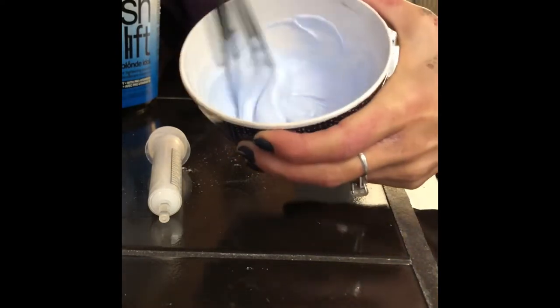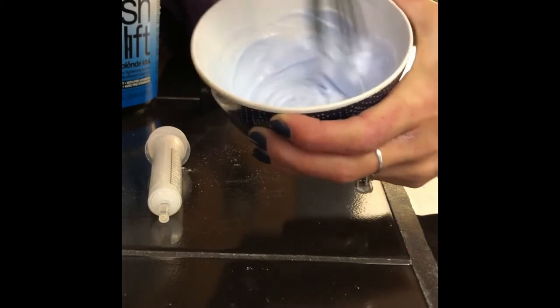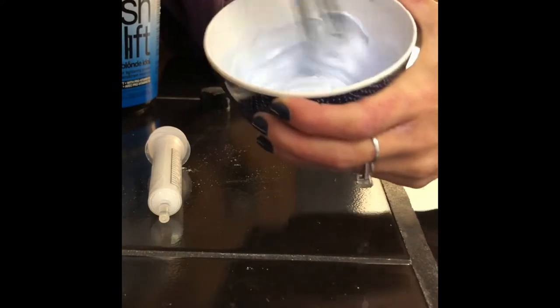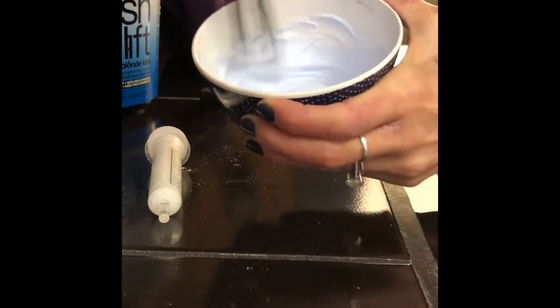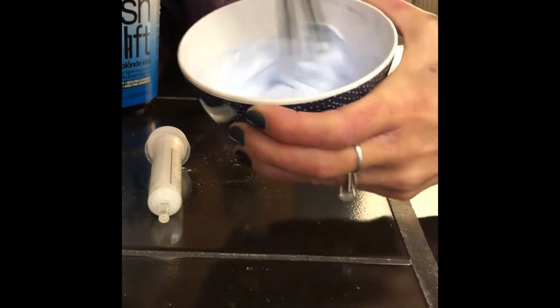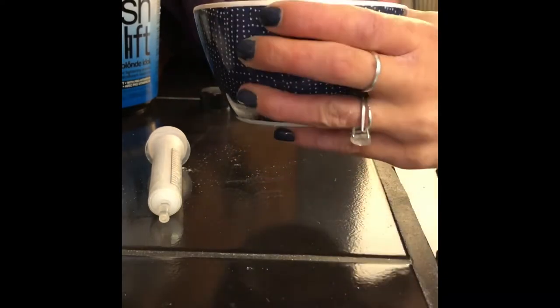Look at that — that's perfect, that's the consistency I like. I always measure; I know some people don't, but I like getting the same mixture every single time and I'm not wasting products. I can know if I need only half a scoop, then that's half the volume, and that just works better for me.